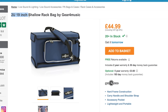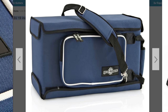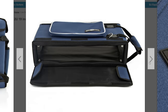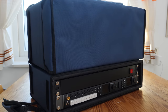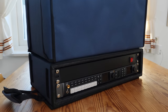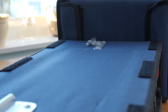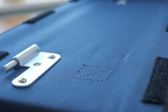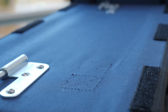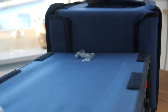The case itself is a 2U 19-inch shallow rack bag from Gear for Music. I like this case because it's shallow, small, and exactly what I wanted. I had the 4U version before and stepped right down to the 2U for this build. You can see side by side there's a big difference in the overall height of the two cases. I also made a few adjustments — I took off one of the handles and removed the pocket at the top since I didn't really use it. You can also see a few hinges bolted on there, and we'll get back to those later.